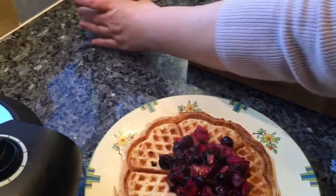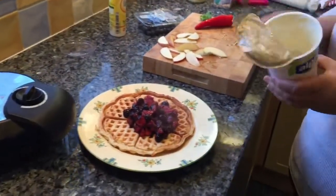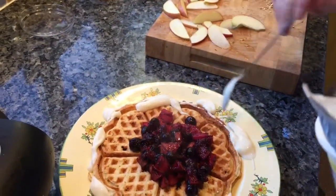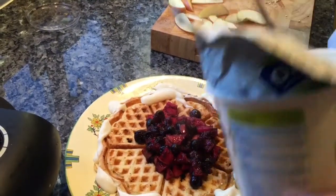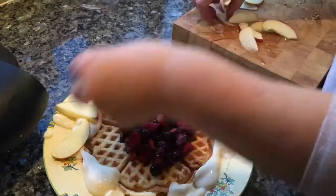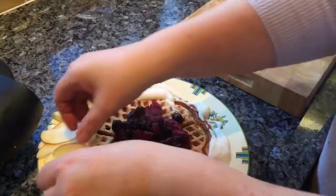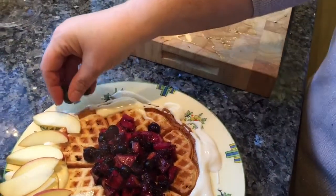Next we need a little bit of Alpro Light — I absolutely love this stuff. Drizzle it around — well, sort of drizzle, I'm not an expert drizzler! And the apple that I saved from earlier goes on here, just around the edge like so. I've got a few fresh blueberries to go on the other side as well, just a couple each side.